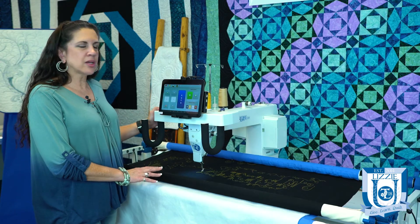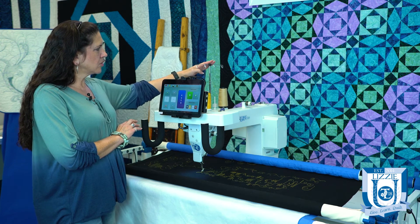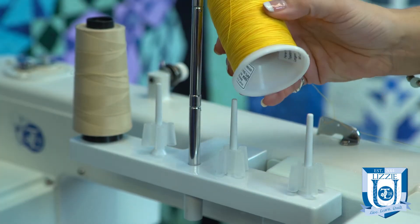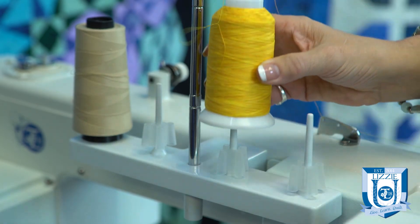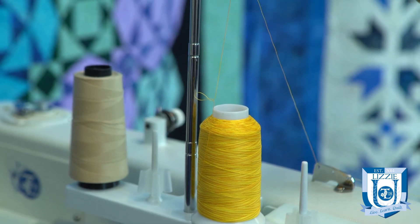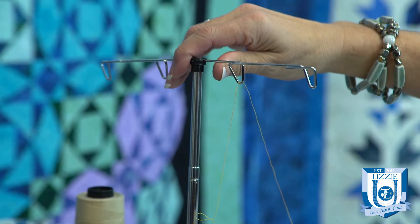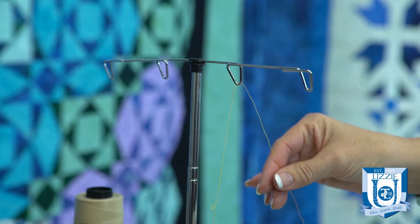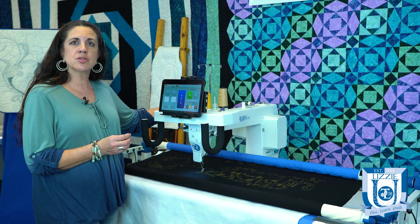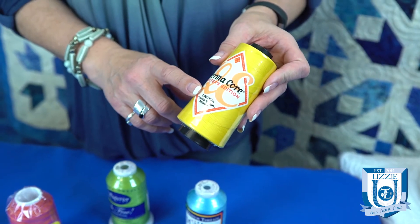Next, check your thread. Make sure your thread cone doesn't have any thread caught underneath it, or that the spool isn't cocked one way or another, which could cause the thread to pull and snag. It could also be that your thread is breaking due to deterioration — we have a short video on our website on how to properly care for your thread.